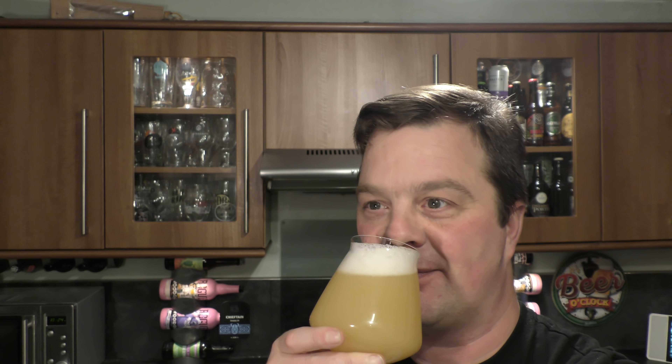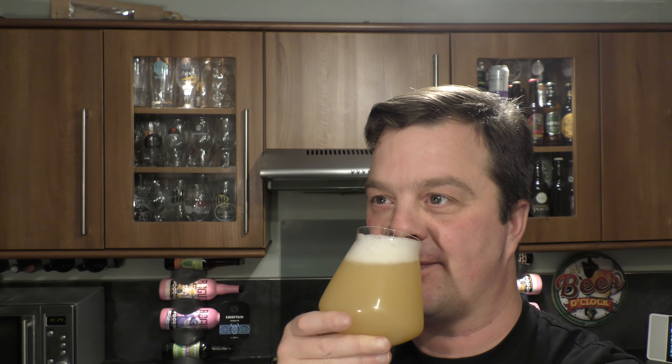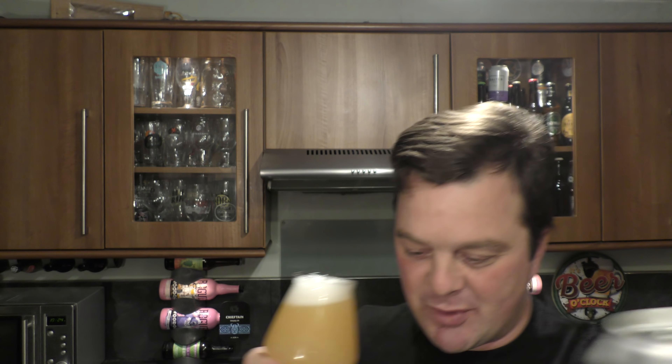Look at this. The aroma is tremendous. It's just really, really orangey and lovely and juicy — really juicy. Let's dive in.